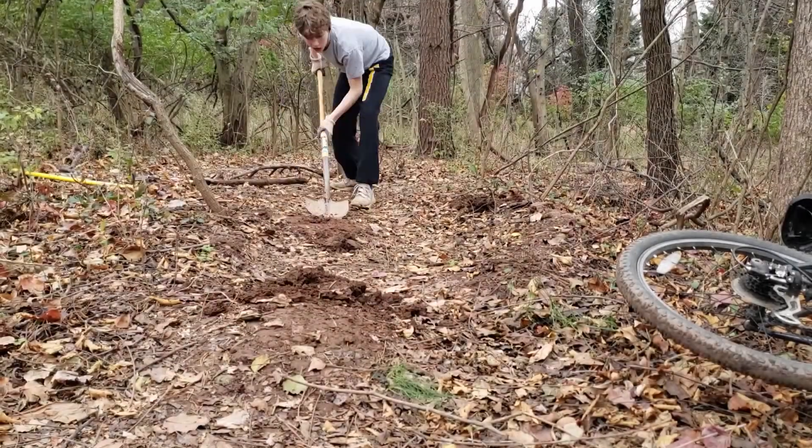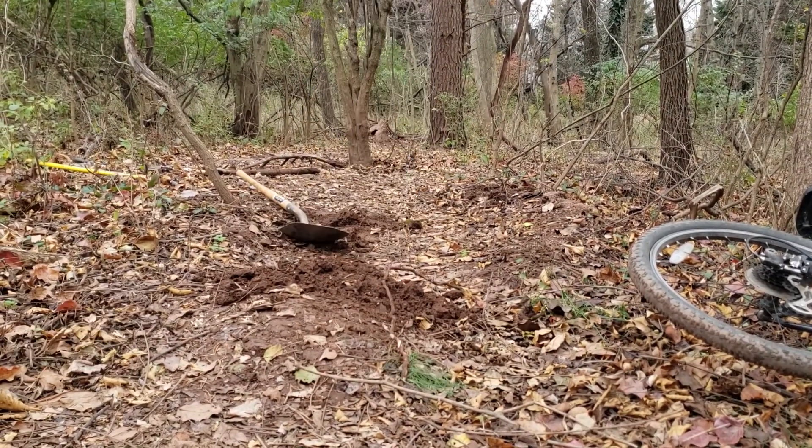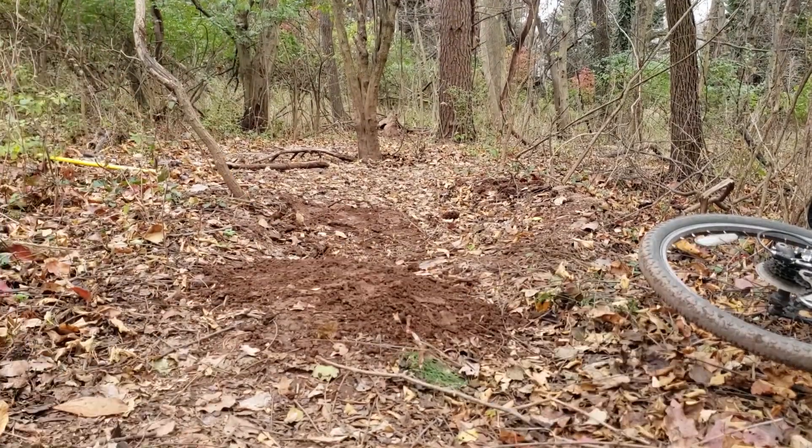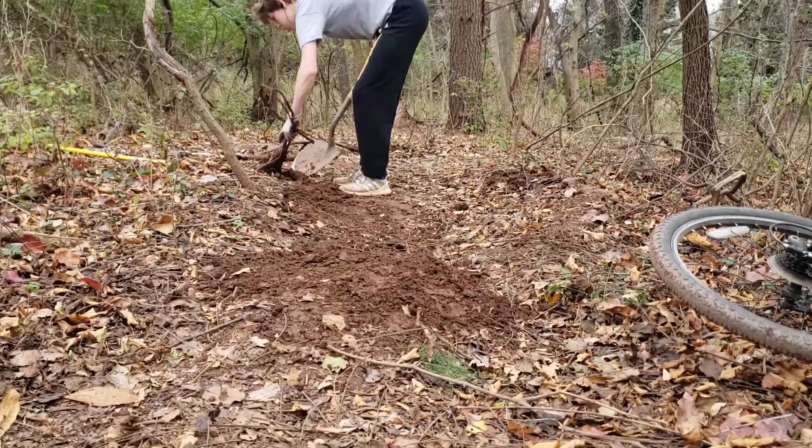With that out of the way, it's time to work on the next roller, which is actually me just combining two tiny little rollers I had from my previous trail into one bigger roller.